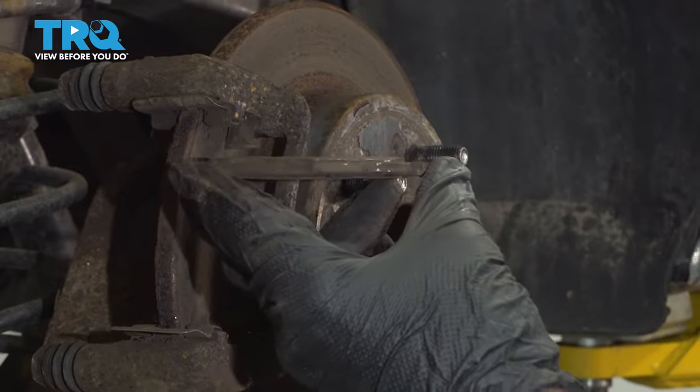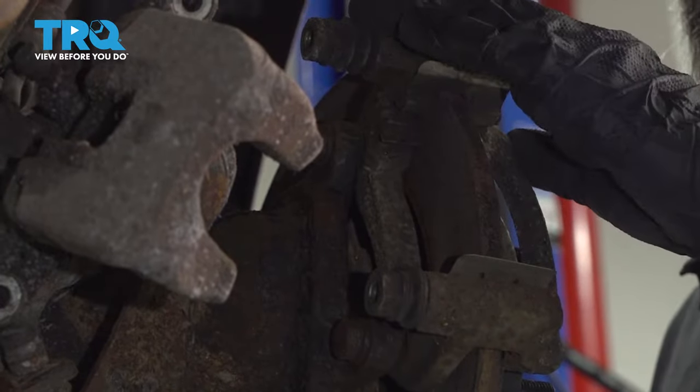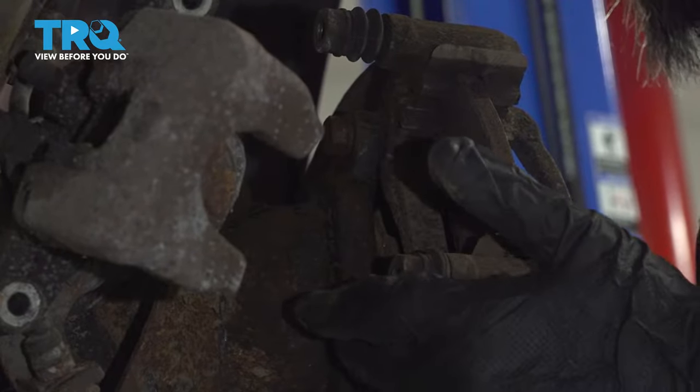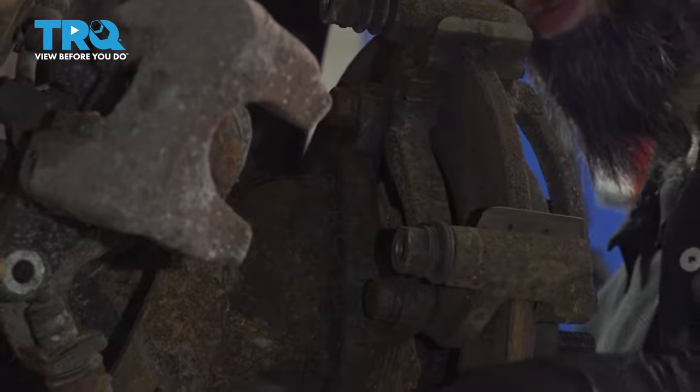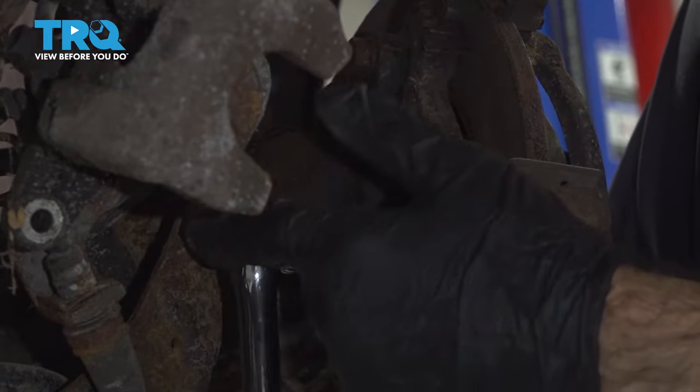You can see these are definitely in need of replacing. Now we can remove our caliper bracket — it's held on by two bolts. These are 14mm bolts, so with a 14mm socket and a breaker bar, we'll remove those now.